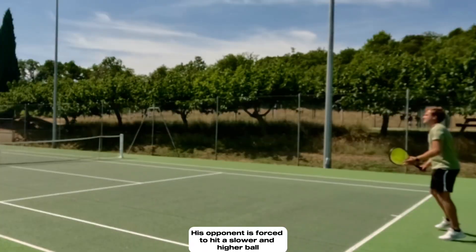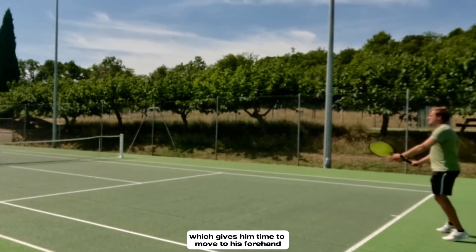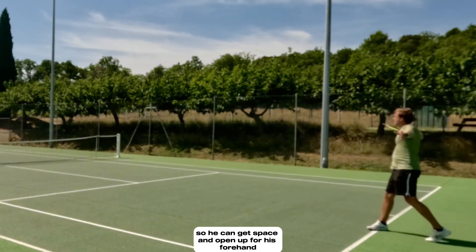His opponent is forced to hit a slower and higher ball, which gives him time to move to his forehand. Most of the time when Norrie is stuck in a backhand battle, he hits a slice down the line so he can get space and open up with his forehand.